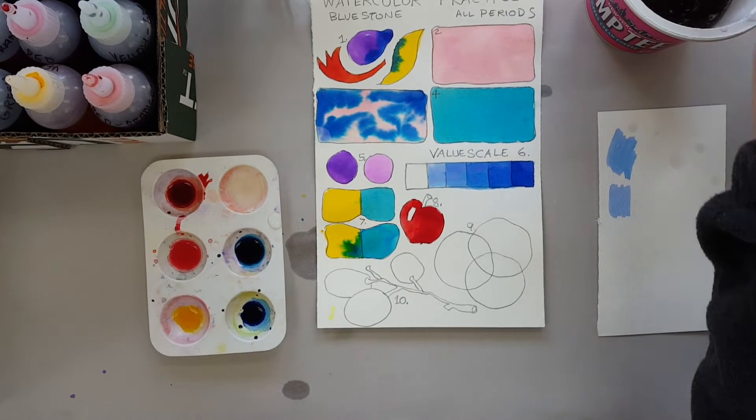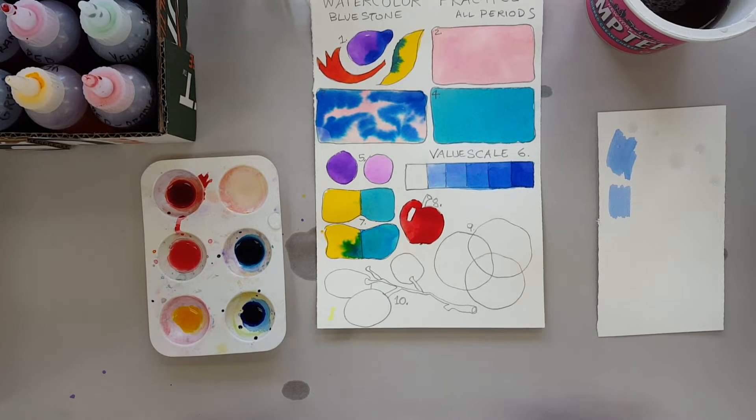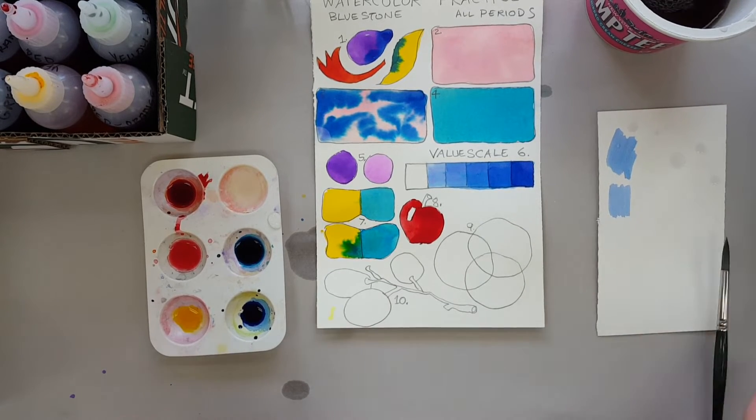You can see it looks kind of like a little red apple with a shiny spot.